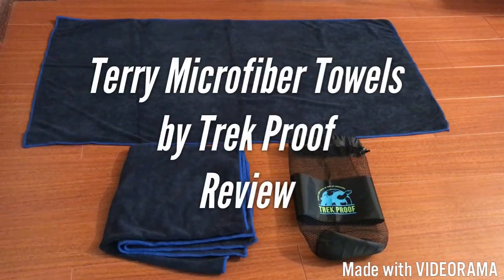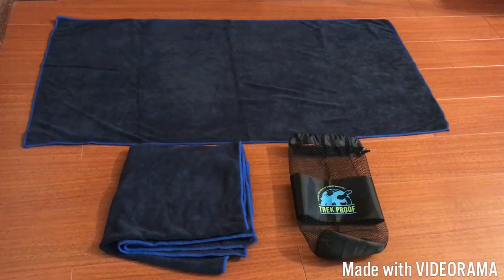Today I'm going to do a review on these Terry microfiber towels by Trekproof. They do come in a two-pack and you also get a mesh storage and carrying bag with them. Both towels fit really well in the bag together, and it also makes for a really nice compact and easy way to store them.